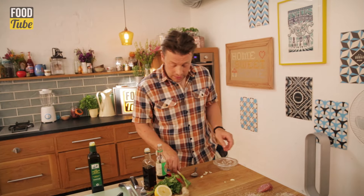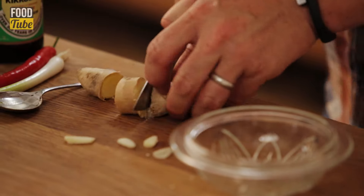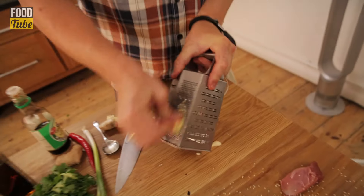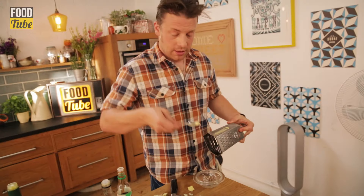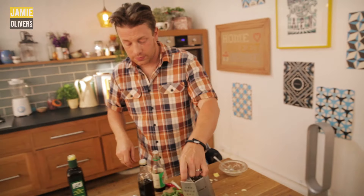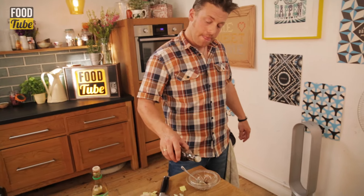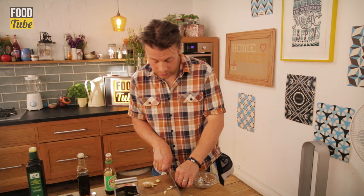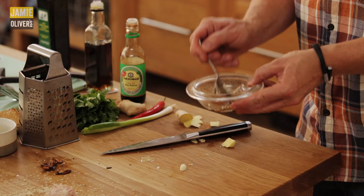Next thing we're going to do is a little dressing. I'm just going to make a gorgeous little dressing from a piece of ginger - we're going to grate that ginger, just a little teaspoon. That is all we want. Then into there we're going to add a teaspoon of soy sauce, half a teaspoon of sesame oil. We can put in a little bit of that chopped garlic. Very, very nice - and we're just going to mix that up.